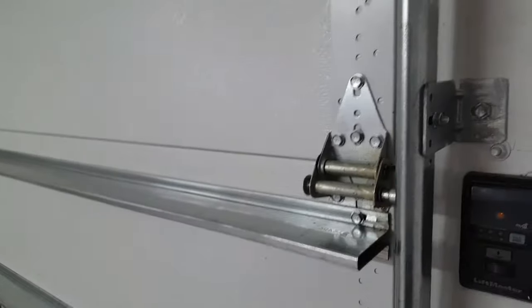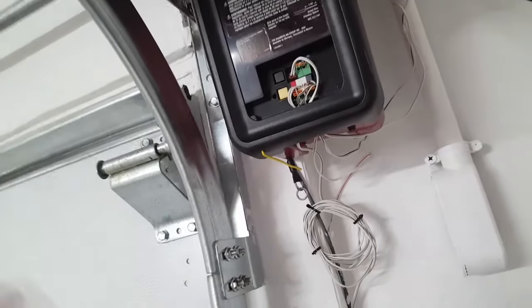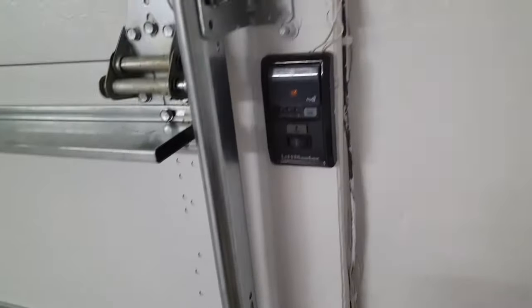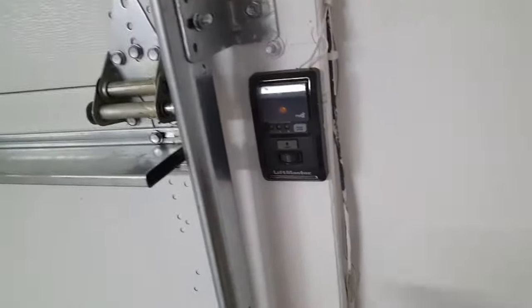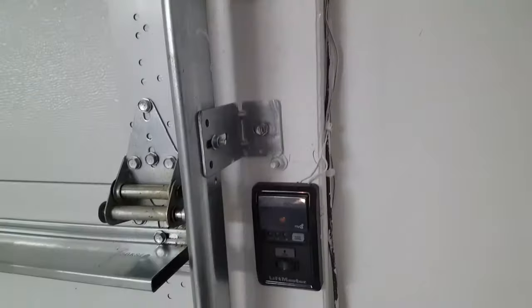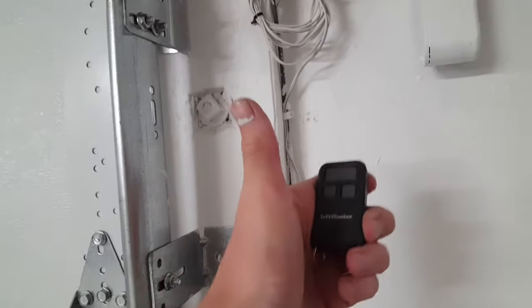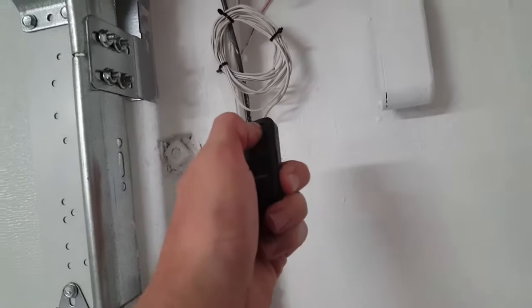Check that no one can lift the door from outside — it's perfect. Now to complete the programming: grab your remote and do not touch the buttons anymore. You've set the up and down limits. To completely set the down limit, you must push the remote button — not the panel button or it won't work. It can be the 890, 893, or 895 Max — any LiftMaster product — just push the button.